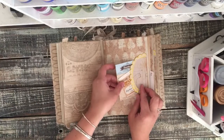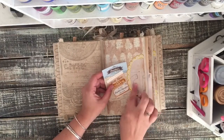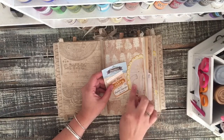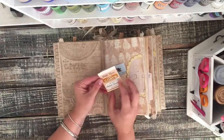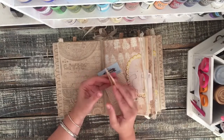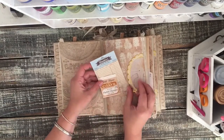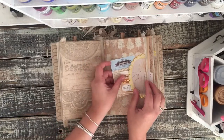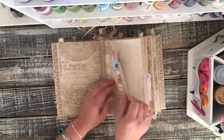In the second signature I added this little tuck spot, and I put some sewing directions on it for a little more of the sewing theme, and then a spot so she can journal on the inside. There's just a little touch of sewing throughout. And then this says 'Grandma's Country Kitchen' on it, so more of the family theme there.